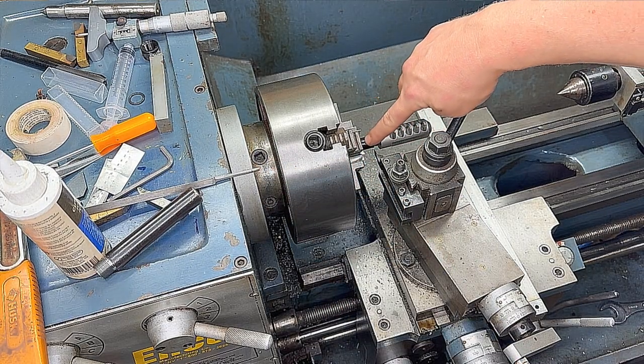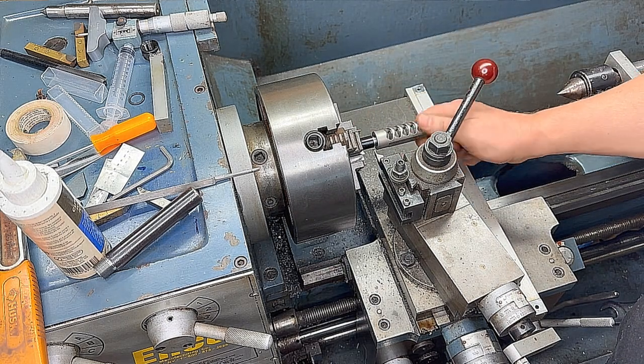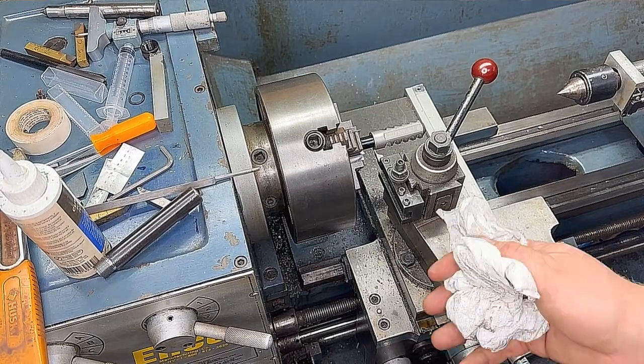You can see the screws from the front sight that we'll use to make sure we're indicated in the correct location and everything lines up satisfactorily.